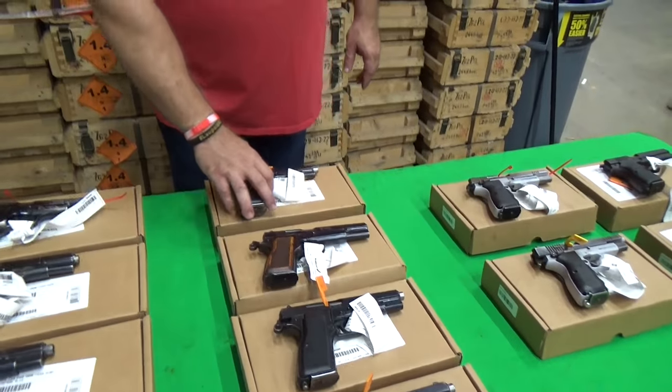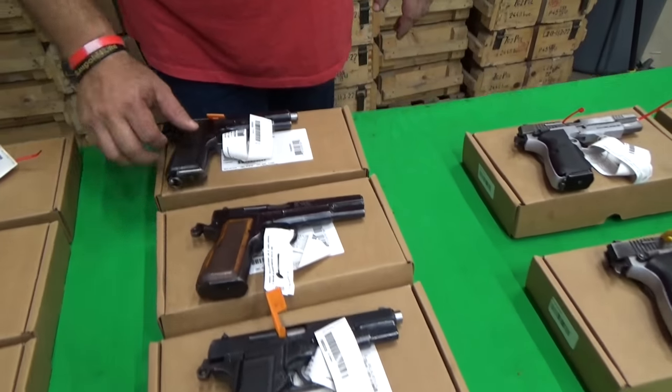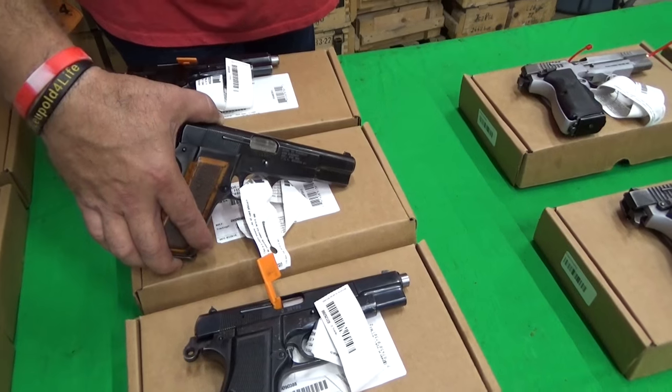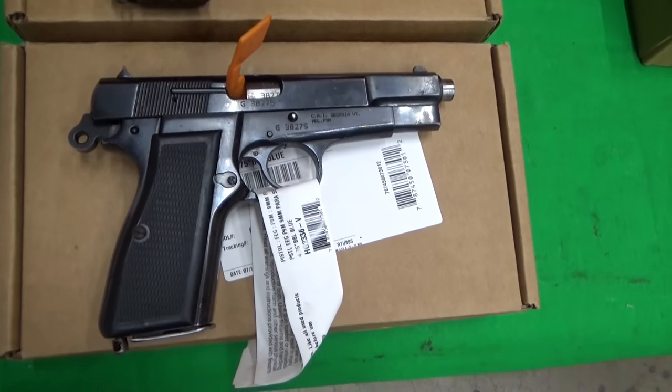Then we have the next grade over, which is the V-code. V stands for very good. You can see that these are in better cosmetic condition, typically in regards to the bluing on the pistol. These all come to us as a group. They do have different grips, but we don't break them up by serial number, so we have no idea which grip is on which pistol. We don't make an allowance for the grip and don't custom select for the grip — you just order it as is. These pistols are available in the system now, both in good condition and very good condition, available right now for order.